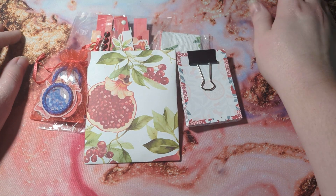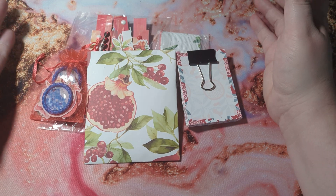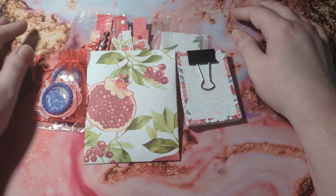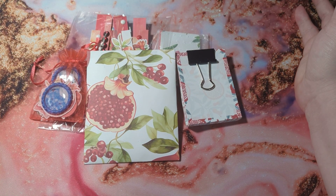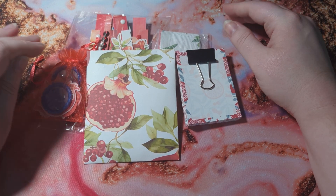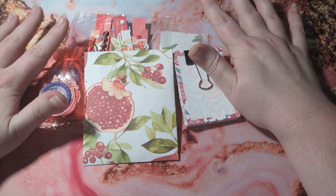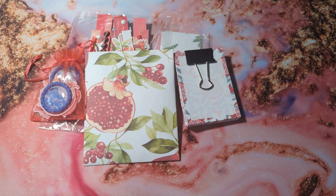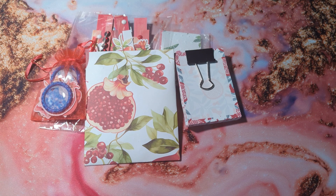I joined a group on Facebook called Buy Nothing Junk Journal Slash Supplies and they do RAKs — random acts of kindness — where they send packages out and you don't have to send anything in return. And then we do trades. So I am trading with a woman named Maria and I'll have her YouTube linked in the description and in the title.